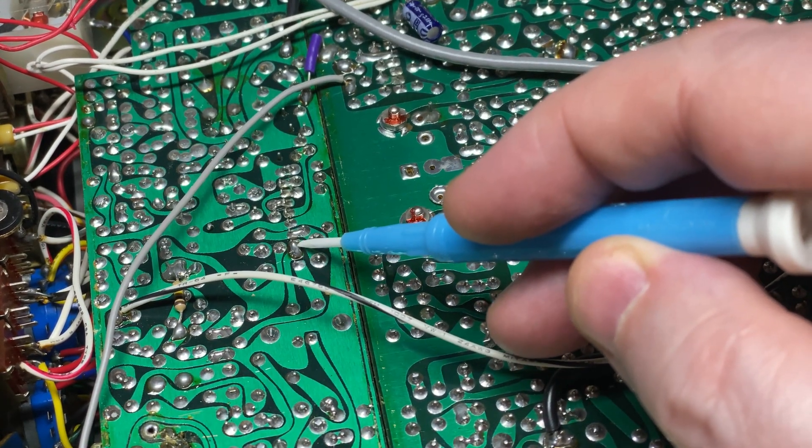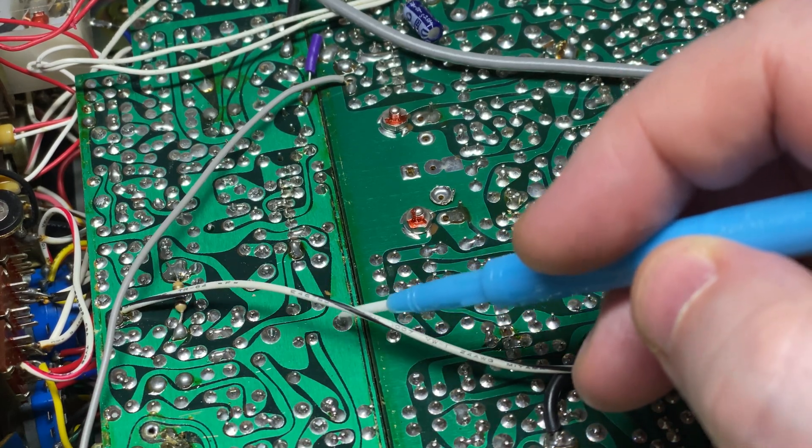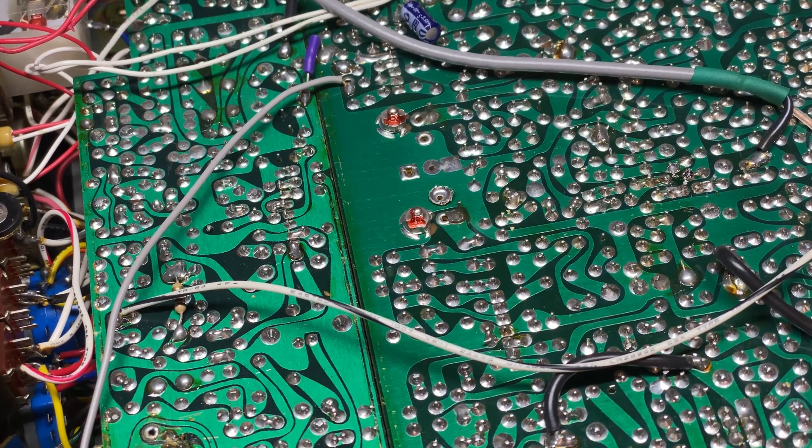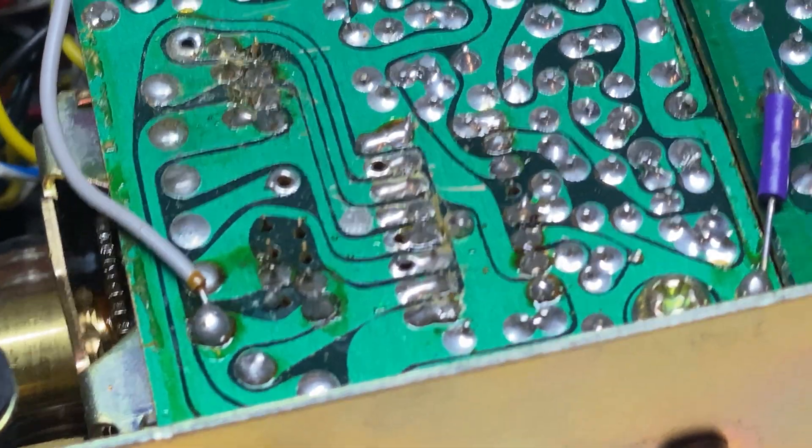Pins two and three on the first mixer have been joined together - that's fine, that just increases the gain a little bit. Just have a look at the PLL area.